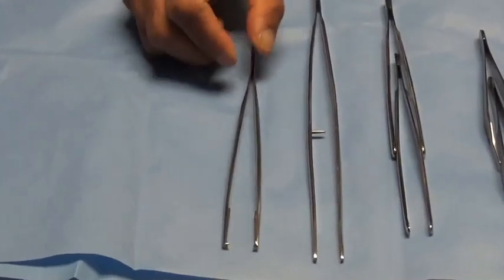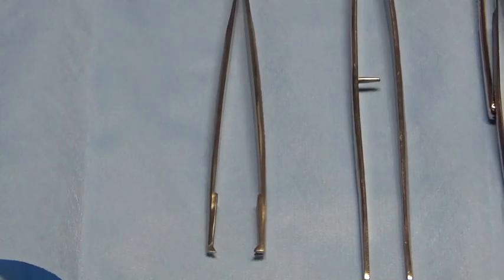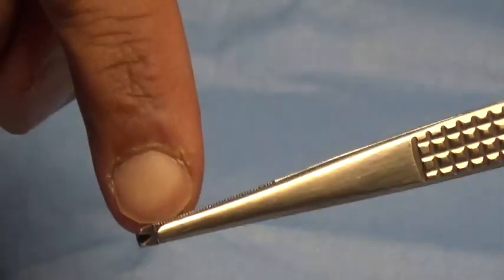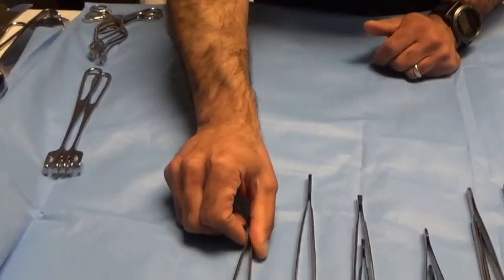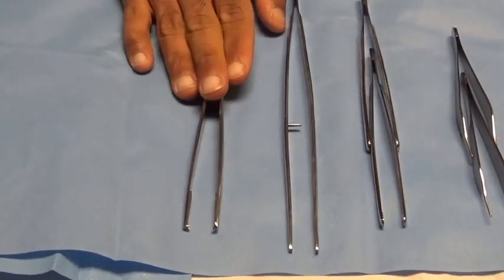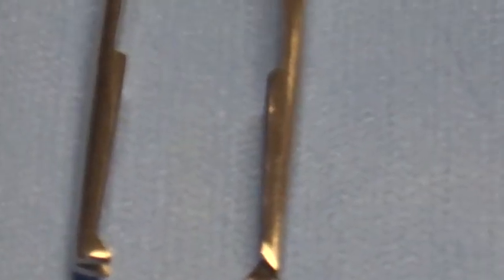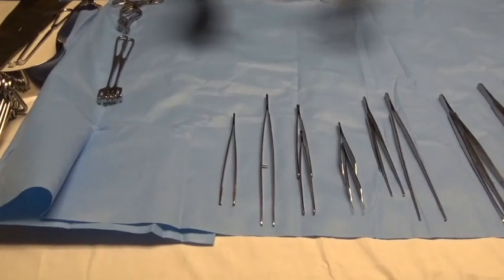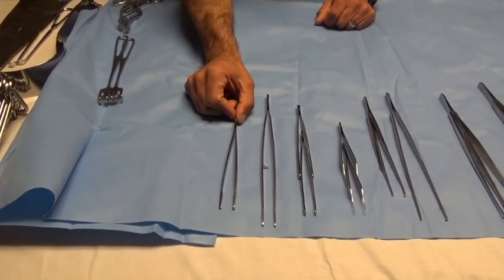Our last forceps in the set is a Bonney's forcep — also unpaired like the packing forceps — utilized pretty much exclusively for fascial closure. Notice it has very pronounced rat tooth formation on the end, and also a non-crushing aspect just below the teeth, designed to allow you to grip and grasp the fascia as you're effecting fascial closure or any deep layered closure requiring a good grip on the tissue. It's unpaired because that instrument generally works by itself. There are variations on this instrument — the eponym at our facility is a Bonney's forcep, but it may also go by the eponym Ferris-Smith, which historically has a rounded handle giving you a broader gripping surface.